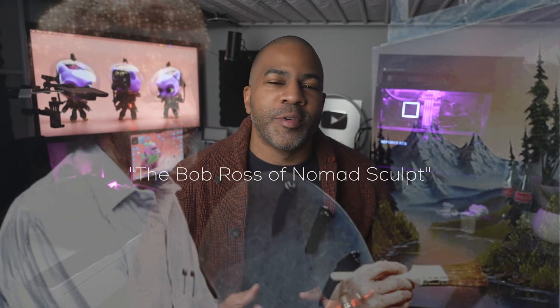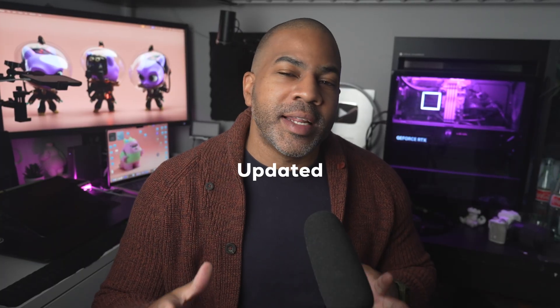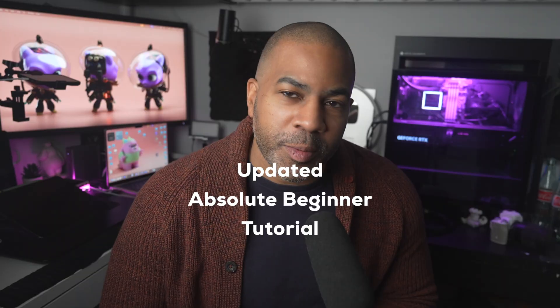Welcome to 2026 and welcome to Nomad Sculpt. I'm Dave Reed, aka the Bob Ross of Nomad Sculpt. You're dumb. And it's time for an updated absolute beginner tutorial in Nomad Sculpt.